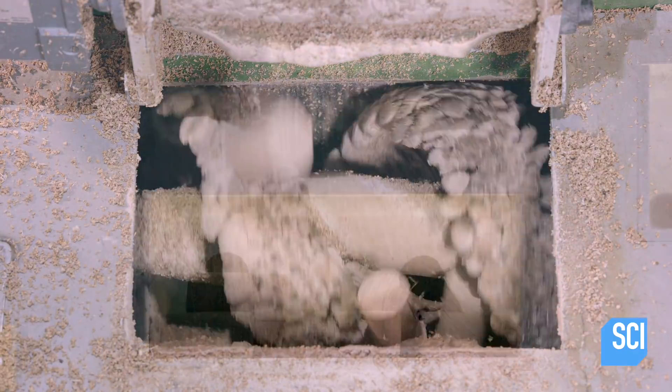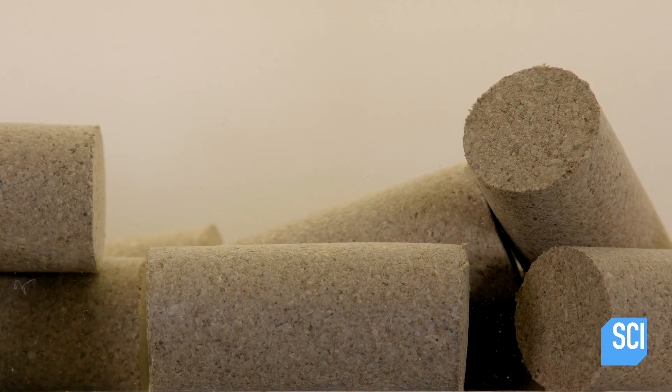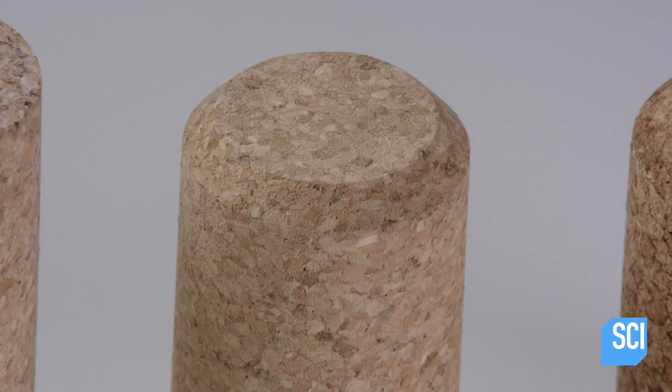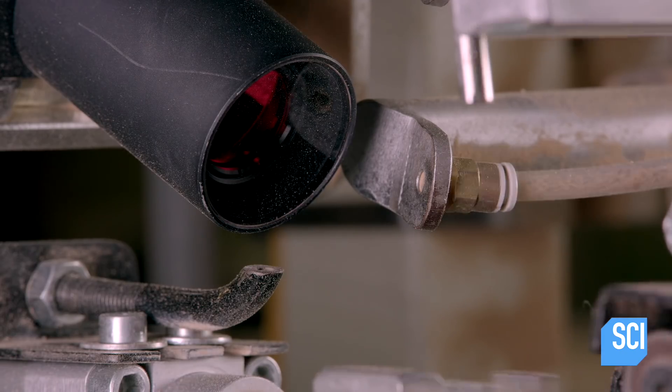This is merely the cork's preliminary shape. A computer-guided machining center refines them to exactly the shape ordered. After finalizing the dimensions, the machine chamfers one or both ends. A chamfer is a beveled edge that makes it easier to insert the cork into the bottle.